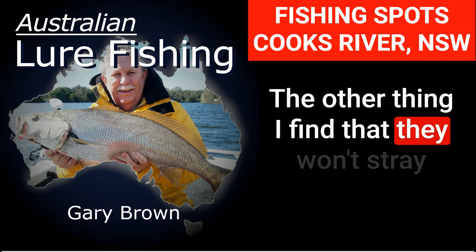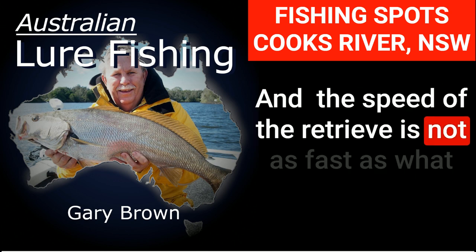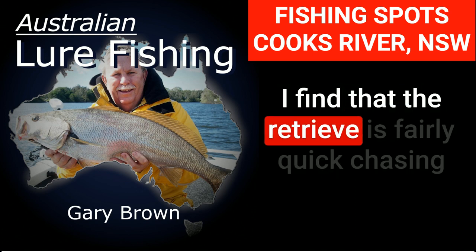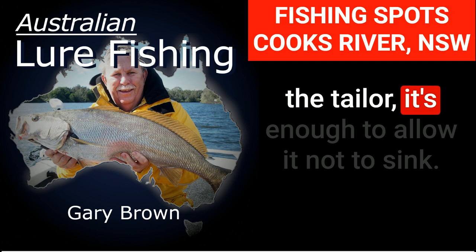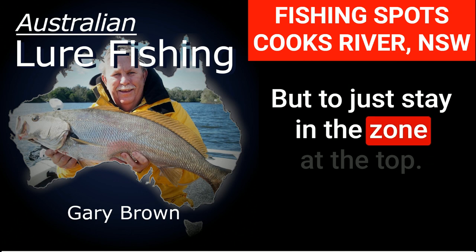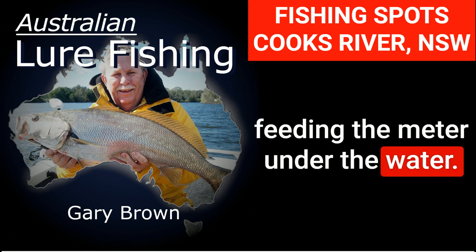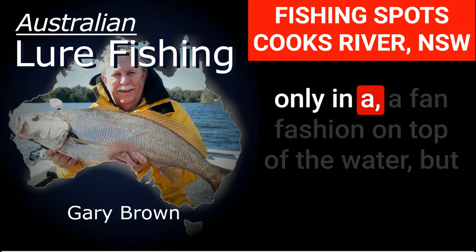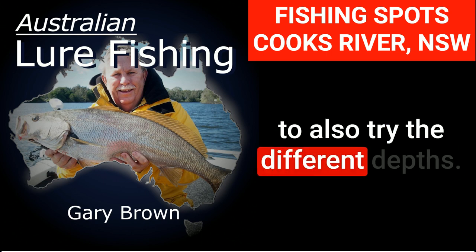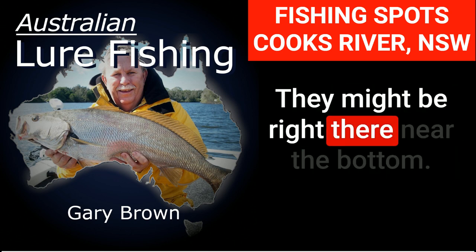They won't stay around once the sun comes up. The retrieve speed is not as fast as what I'd use for bonito — it's fairly quick but just enough to keep the lure from sinking, staying in the zone at the top. You might find they're feeding on top or a meter under the water. So it's a matter of prospecting not only in a fan fashion on top, but also trying different depths — count it down two, three, or five seconds. They might be right down near the bottom.